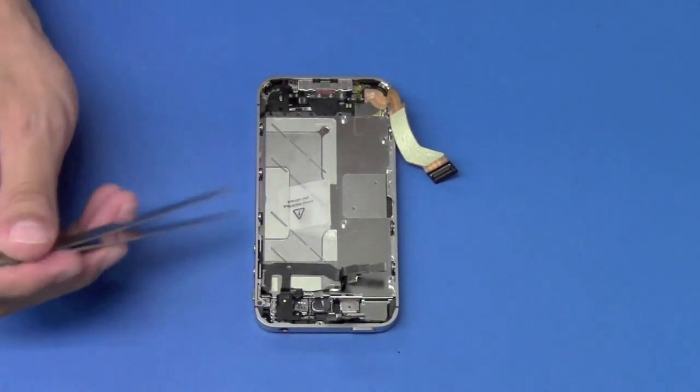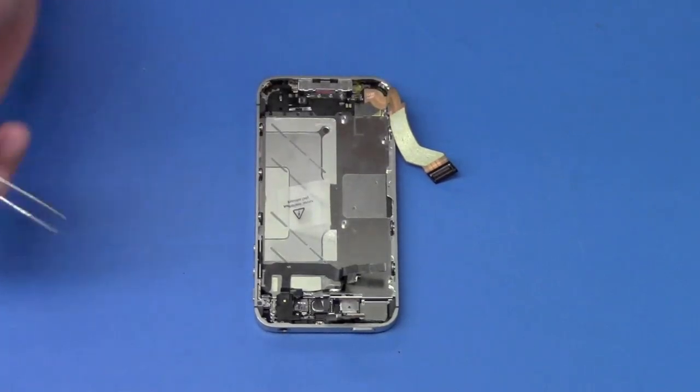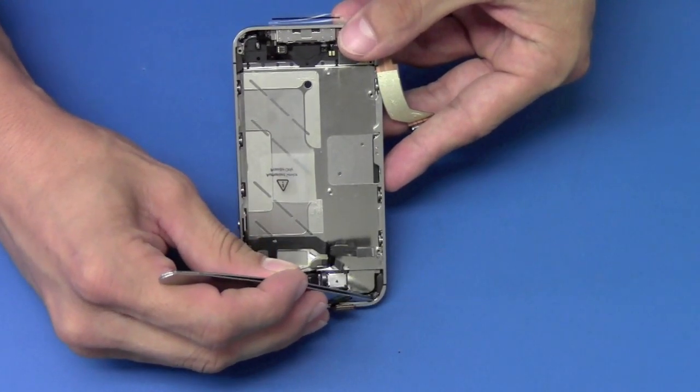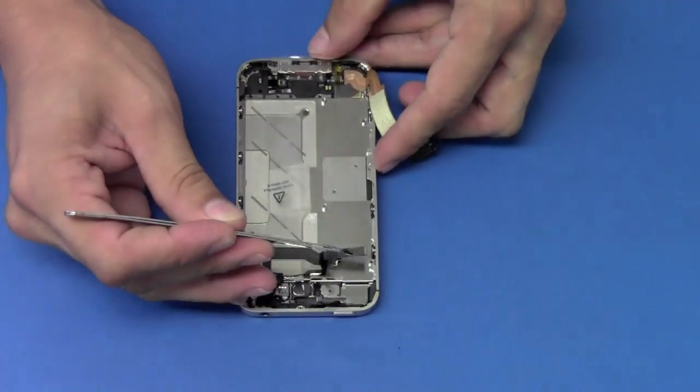Finally, before removing the screen, we have to remove these four screws in the corners. Located in this corner, you'll see a piece of tape covering up one of the screws. We're going to use our tweezers to pull off that piece of tape, exposing the screw.